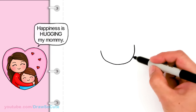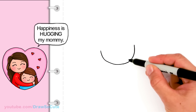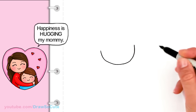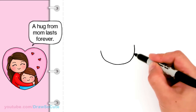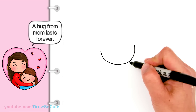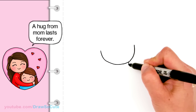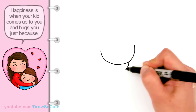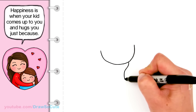From there, here's the tricky part — putting the little girl's face right underneath her so that it looks like she's hugging her. So let's start very slowly. In this area, after you drew the curve, we're going to come about right here and draw a curve that comes and waves down and curves back.